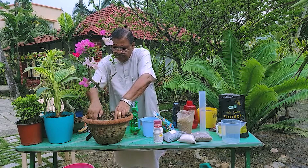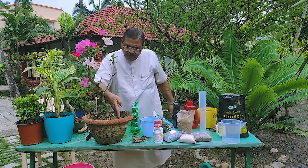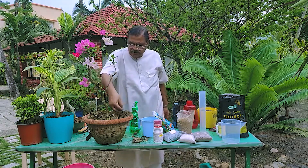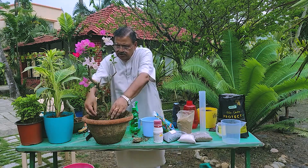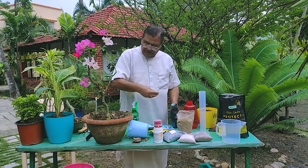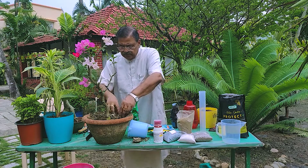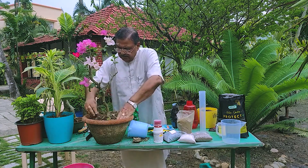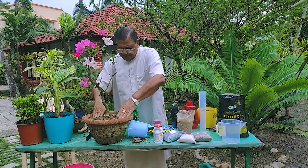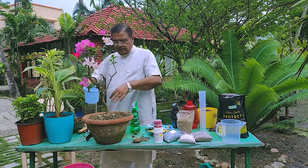So this is the process. You make a groove around the root system, because the plant will take the nutrient from the smallest root. Then we put vermicompost, and we can put some seaweed extract also. Whatever we want — we can put bone dust, mustard cake, mustard dust, neem cake. It depends on the plant's condition and the weather — a lot of permutation and combination is possible. After this, we pour a little water, not too much.